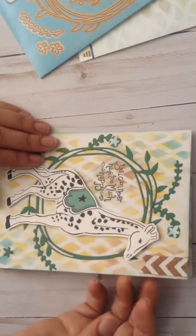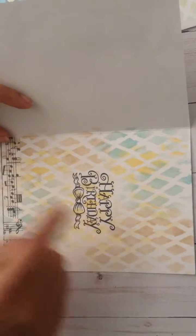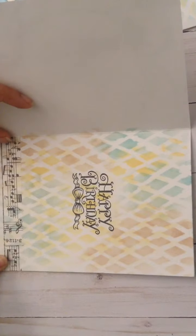Which is really amazing. And on the inside, I did more stenciling, stamped 'happy birthday,' and ran some Tim Holtz music note washi along the bottom.